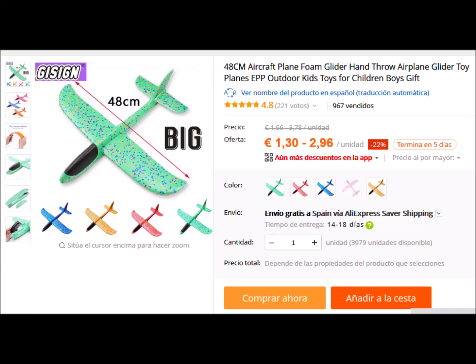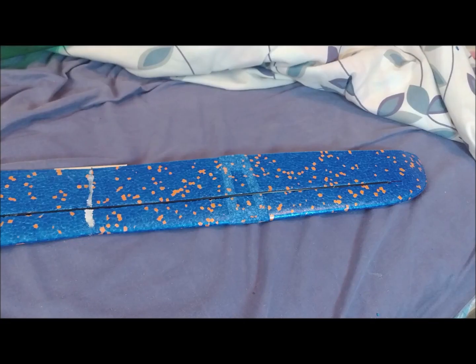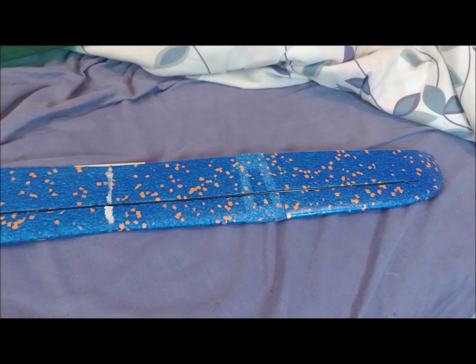We have bought two gliders on AliExpress for a price of about 2 euros each. The wingspan of these planes is 48 centimeters. Then we made a twin fuselage aircraft.